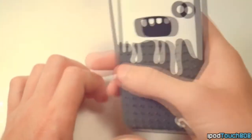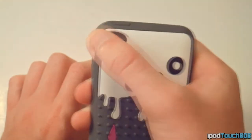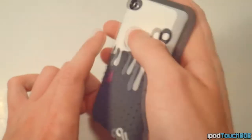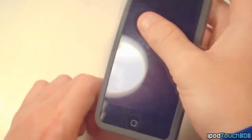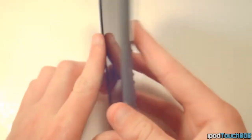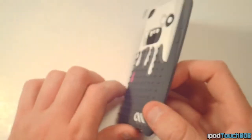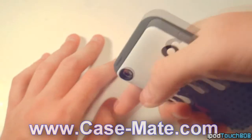Some pros: it's got grip on the back, it's a cool looking case, and it has a perfect camera cutout that won't interfere with anything. All the ports are accessible — you've got your lock button and everything. On the downside, it doesn't cover any of the front, and the silicone isn't super high quality. Still, it's a nice case overall.